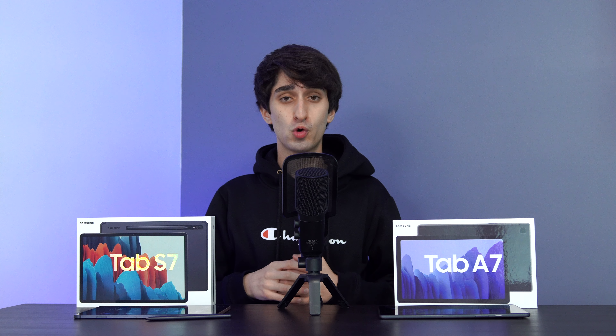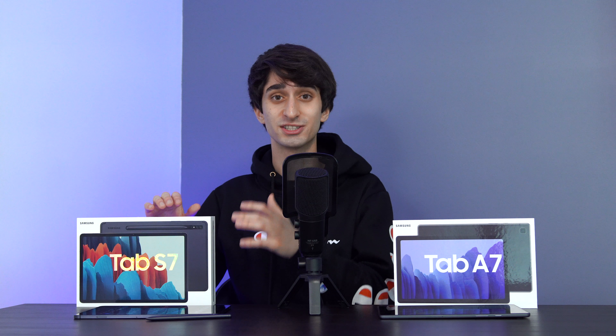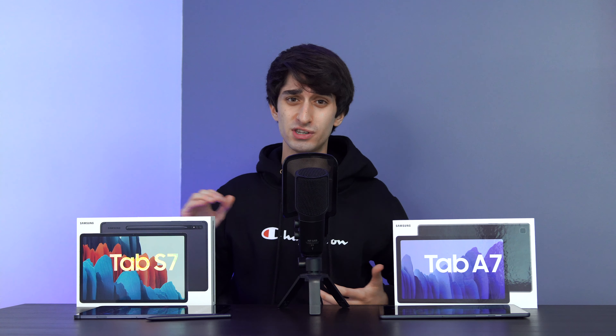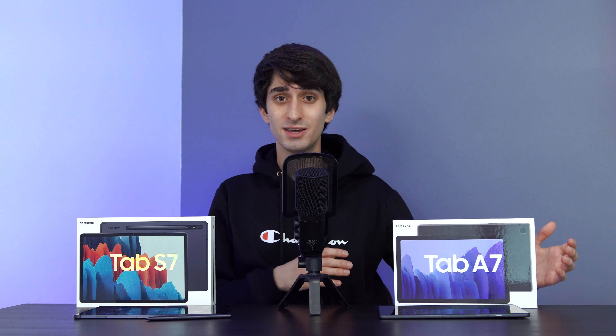On a positive note, both devices are confirmed to get the Android 11 update with One UI 3. When those updates come around, I'm confident the chipsets and the devices' RAM will hold up to equally impressive performance. The more expensive tablet has 6GB of RAM versus 3GB on the Tab A7, and on the Tab S7 that will allow you to pull off multitasking to your heart's content.